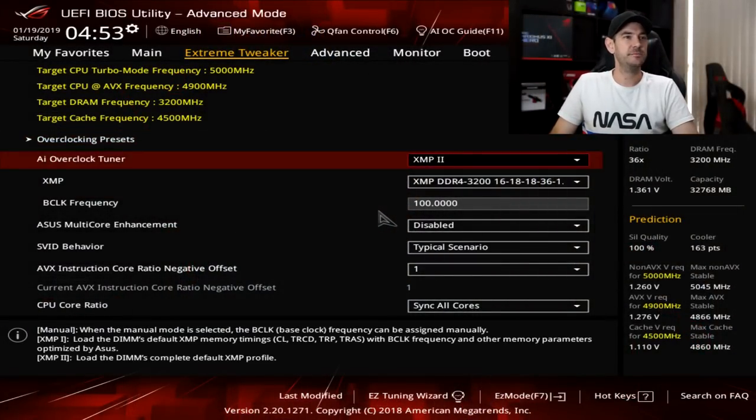The first thing we want to do is set our XMP profile for the RAM. You can do some manual configuration of your RAM timings and frequency later on if you want to, but I always like to use the XMP profile as my starting point because that is what's tested to be stable with the RAM you've purchased. The key to overclocking and stability testing is to never change more than one thing at a time so you know exactly what's broken or stabilized the system.